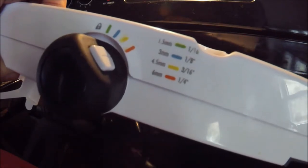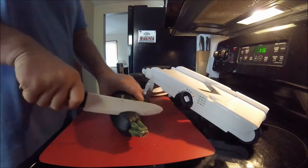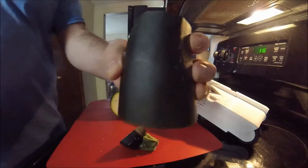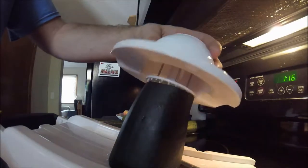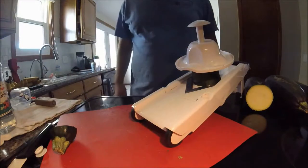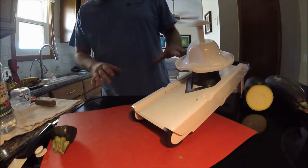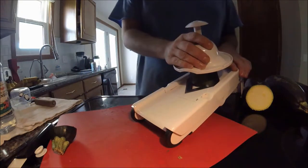I guess I'm going to err on the side of bigness and go one-fourth inch. I'm going to chop, maybe go to about here. These spikes go into the thing. So it's like that. I decided to change my setting to the yellow marker. This is the OXO mandolin table slicer, and yellow is three-sixteenths of an inch or four-point-five millimeters. Let me get started.